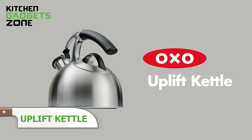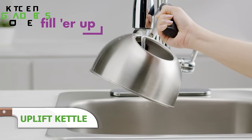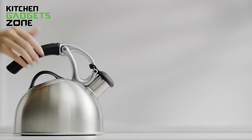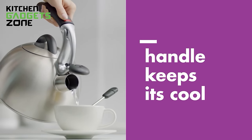Stop burning fingers and splashing hot water thanks to this genius tea kettle. Just lift the handle and the spout automatically opens for safe, precise pouring. Built-in whistles indicate ready liquids. The grip stays cool and the kettle handles the heaviest contents with ease. This innovative design makes perfect cups of tea completely effortless.